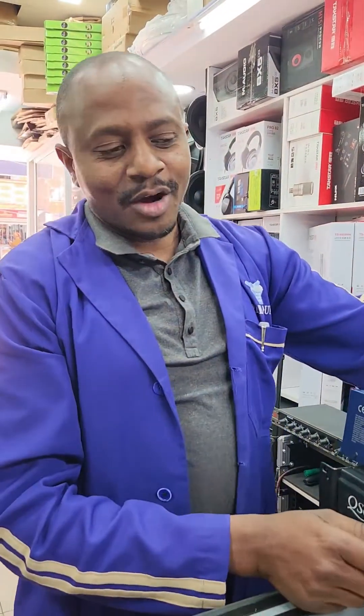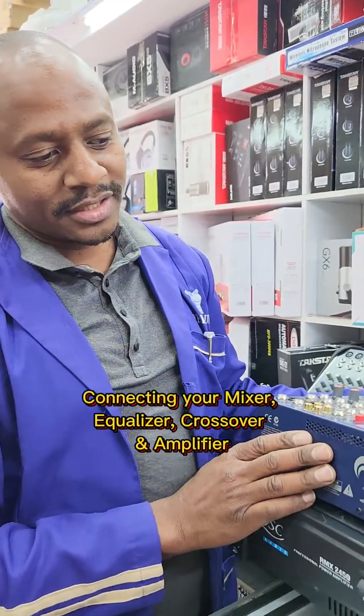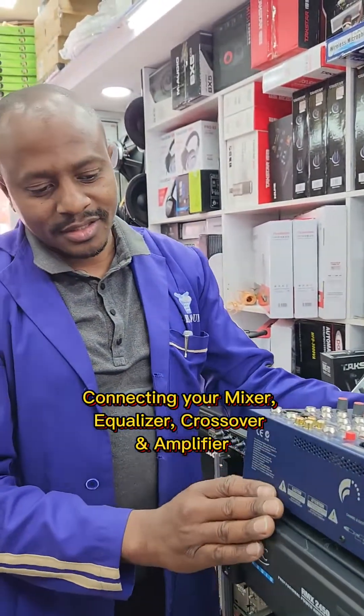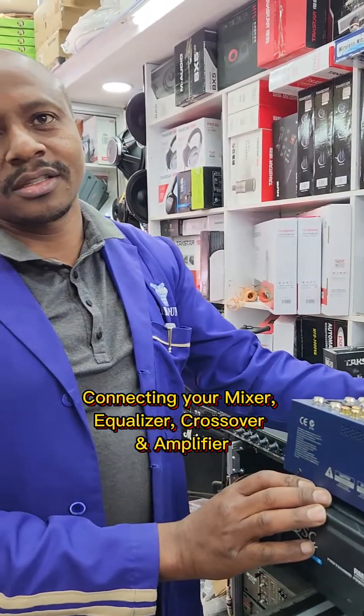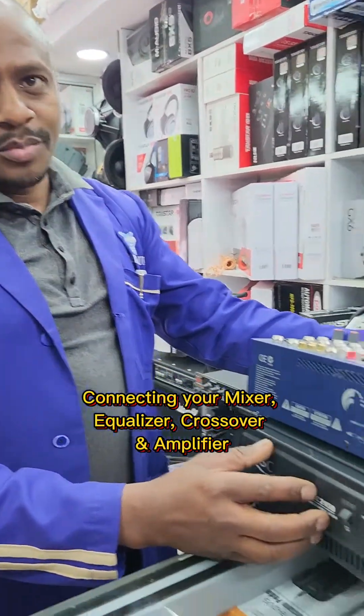Yes, I'm Patrick Palsounds. We can learn how to connect a mixer, equalizer, crossover, and amplifier.